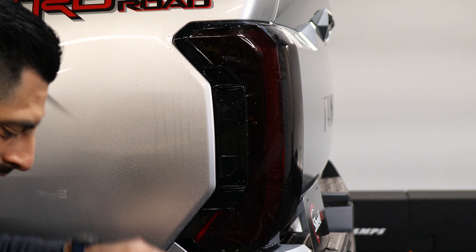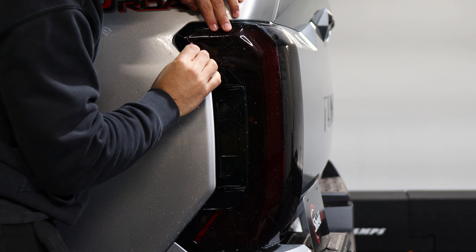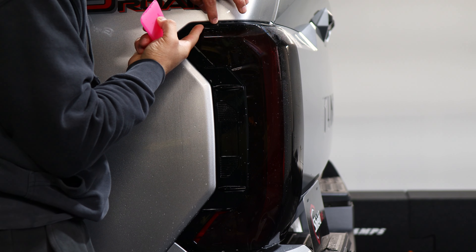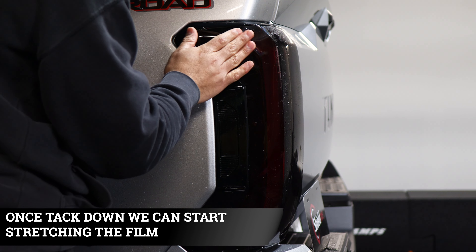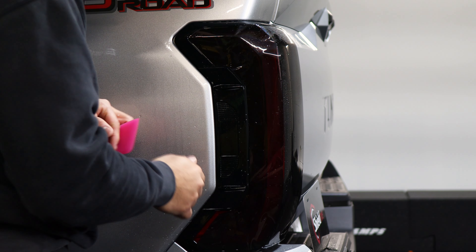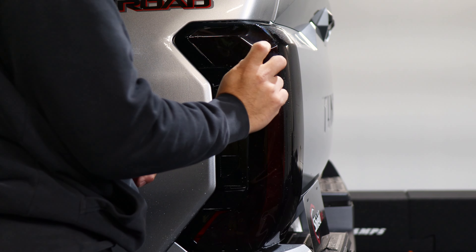Once you have it in place, the next thing is tacking down — lift the film up and tack down this part first so you're able to stretch the film and then squeegee it in place. The material is going to go tucked in inside, so start tucking this part in and make sure it's aligned on the top. The next thing is stretching — stretch the film going that way, then work your way down. As you stretch, make sure it's still aligned. When you stretch the film it's going to overlap the front end just a bit.